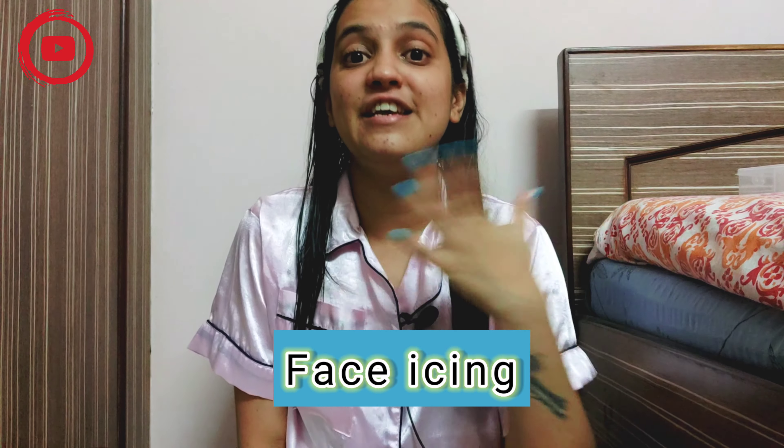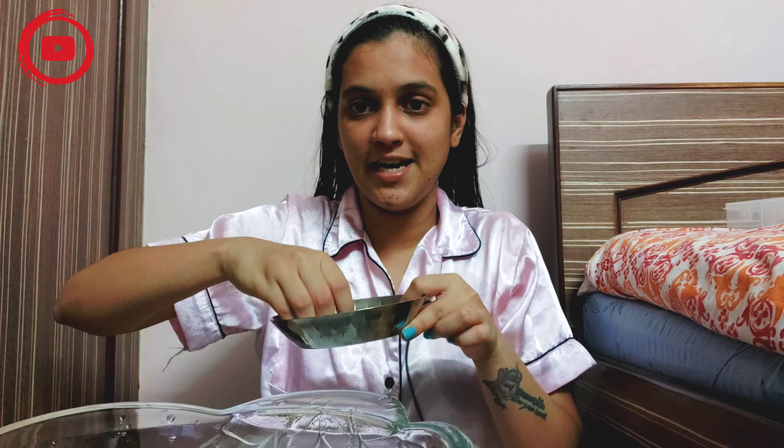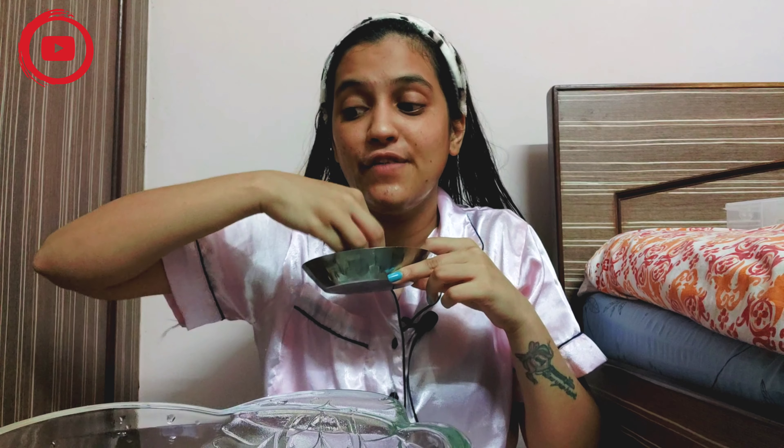Moving ahead to the third step: face icing. Face icing is my favorite step — girls, boys, uncles, aunties, everyone can do it. I already have a dedicated video on face icing with the link in the description, so I recommend you watch that first. There are two ways to do face icing. The first is to simply take an ice cube and rub it on your skin — I love this, you can even do it in winter.